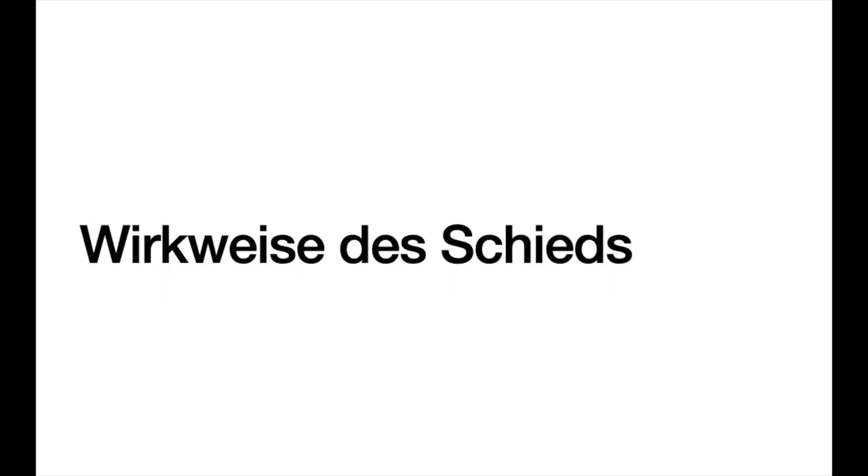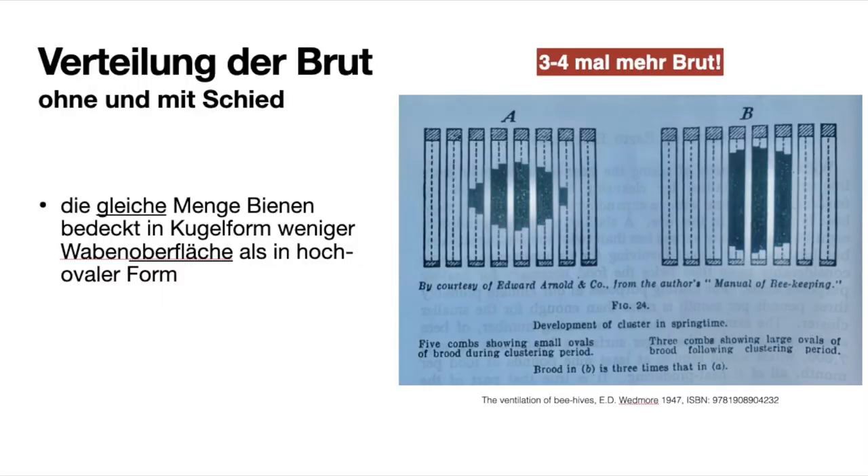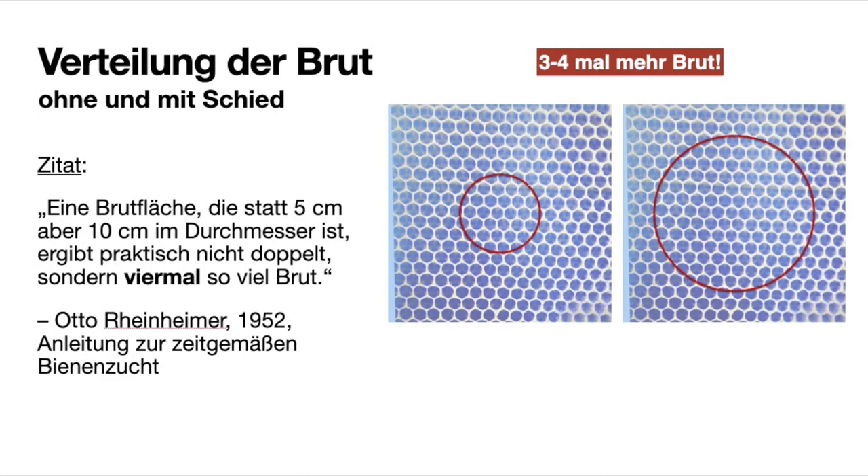Wie wirkt das Schied? Das Schied verändert die Form des Brutnestes – also der Wintertraube. Die Wintertraube nimmt anstatt einer Kugelform eine hohe, schmale Form an. Dadurch verändert sich der Radius. Wenn der Radius sich vergrößert, vergrößert sich die im Radius enthaltene Anzahl der Zellen. Bei Verdoppelung des Radius verdoppelt sich die Anzahl der Zellen nicht, sondern vervierfacht sich. Dadurch hat man mit der gleichen Bienenmasse die vierfache Menge an Brut erzeugt.